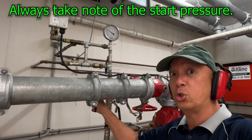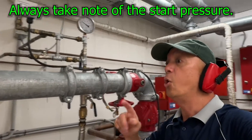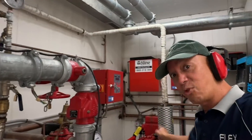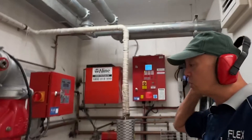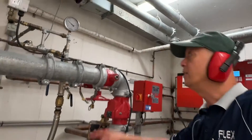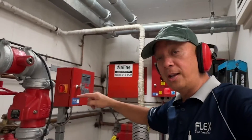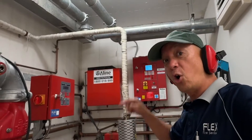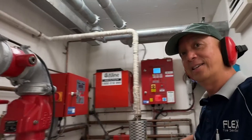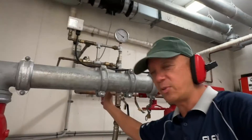Before you run the engine, take the pressure reading from the gauge — that is your starting pressure. Also get the details for suction pressure, discharge pressure, fuel level, run time of the engine, and oil pressure.